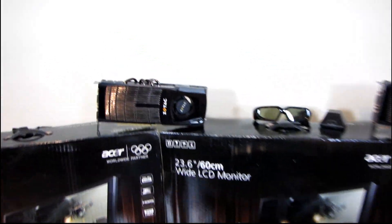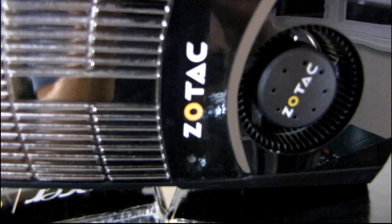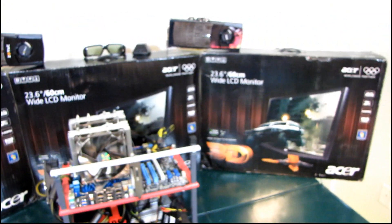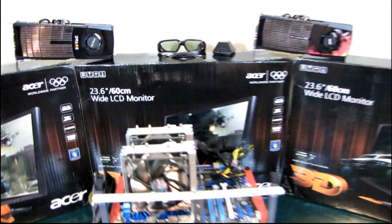Next, we have two GTX 480s — one provided by Zotac and the other by MSI. These are going to be what actually powers these beasts. This is going to be 3x HD resolution that needs to be driven by these two video cards, so that's why I need a whole lot of horsepower.